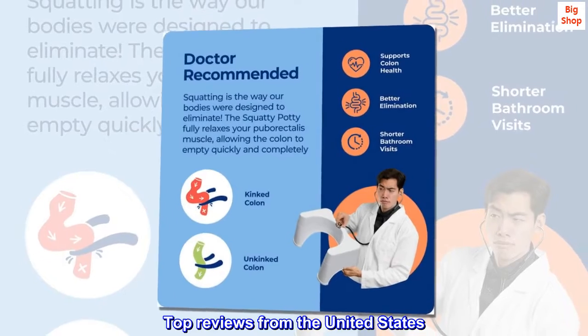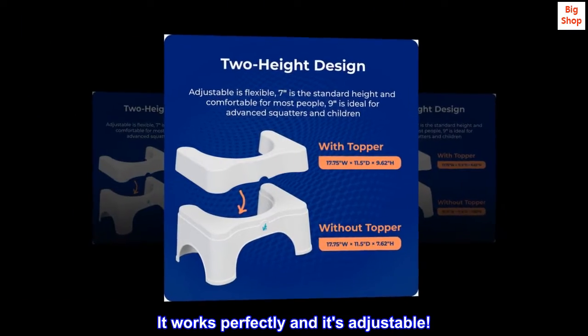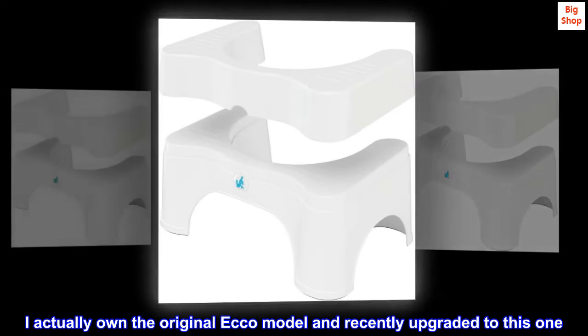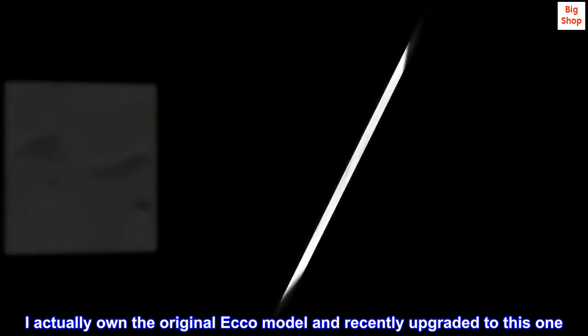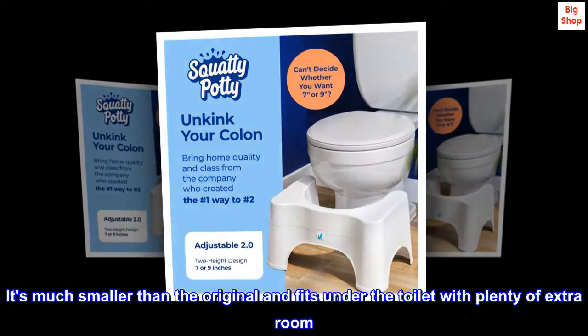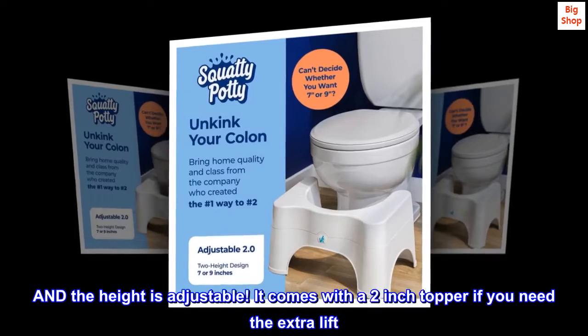Top reviews from the United States. It works perfectly and it's adjustable. I love this Squatty Potty. I actually own the original Echo model and recently upgraded to this one. It's much smaller than the original and fits under the toilet with plenty of extra room.